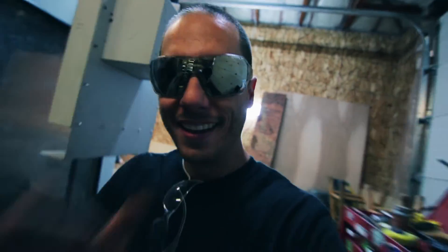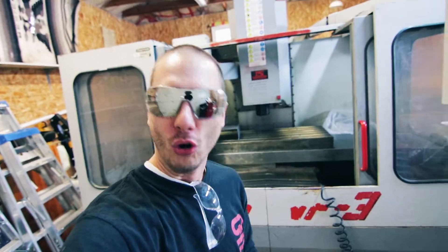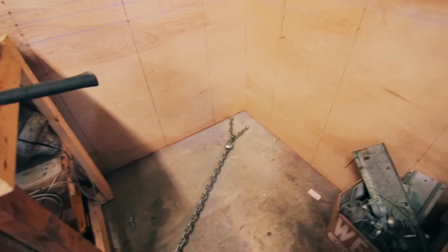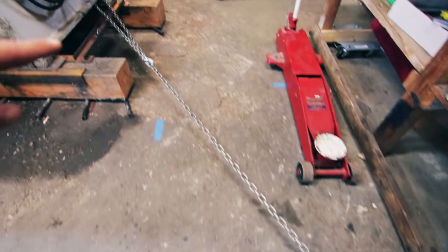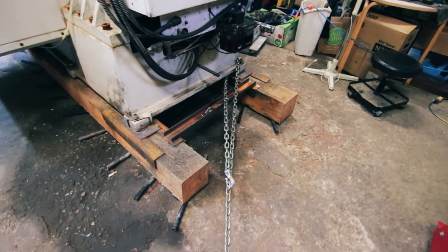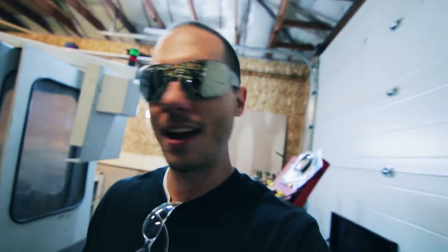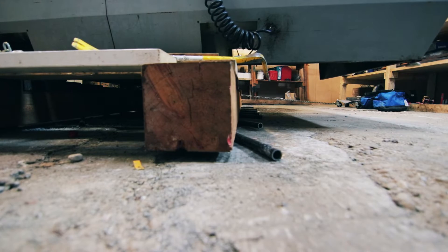Cutting those pipes in half made a giant difference. Shocker — who knew? We know now. So I got that chain chained up to that corner, just like that little calculator diagram I showed you — identical to how that is.